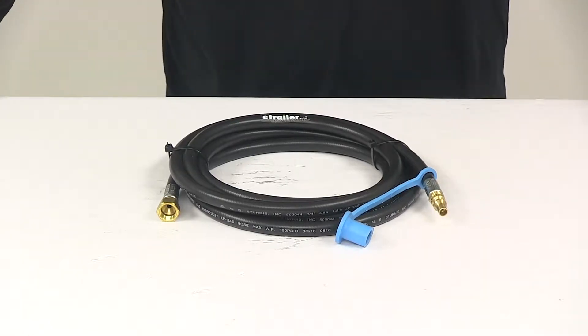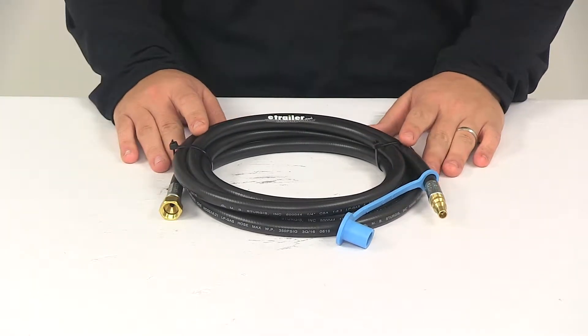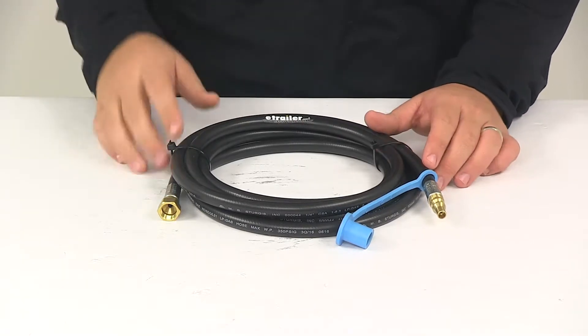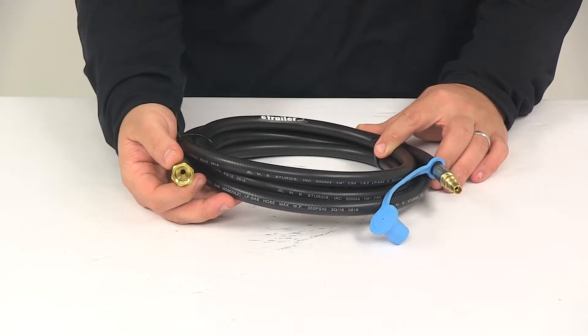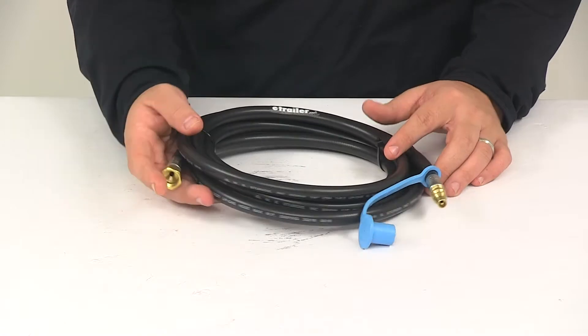Today we're going to be taking a look at the MB Sturgis RV Quick Connect Propane Grill Hose. This is a Model 250 Quick Disconnect plug hose assembly that's used for connecting a small grill or stove top appliance. The female side of the hose attaches to the 3/8 inch male flare fitting on the inlet of the RV outdoor kitchen appliance.